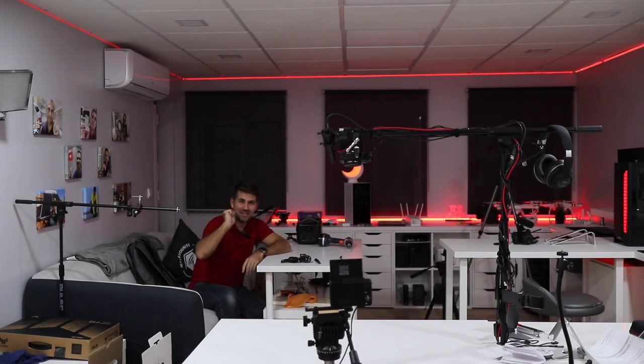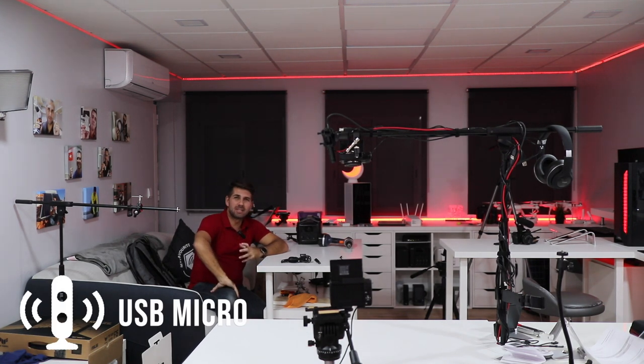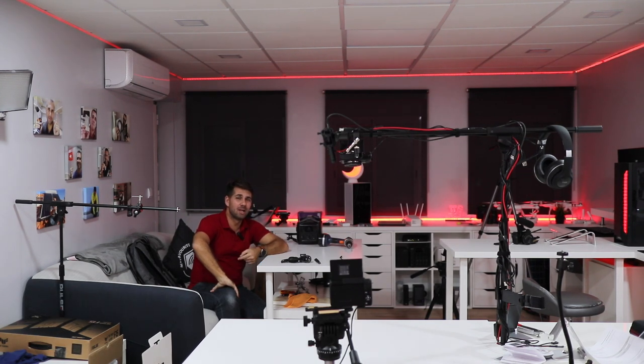Hey guys, welcome back to another video. Hope you are okay on that side of the screen. Right now I'm using the Vocal Lark and probably I'm too far away from you, so here I am. Today we are going to take a look and listen at what we can achieve and record from the Vocal Lark from Pixel.